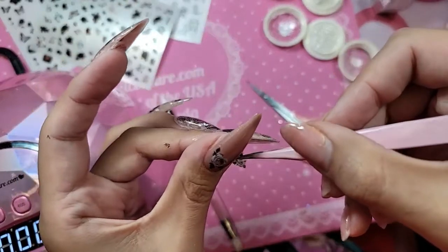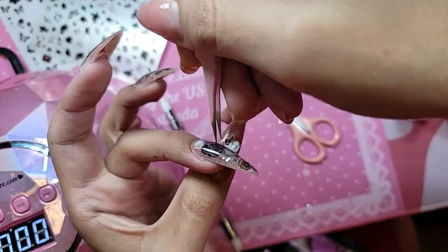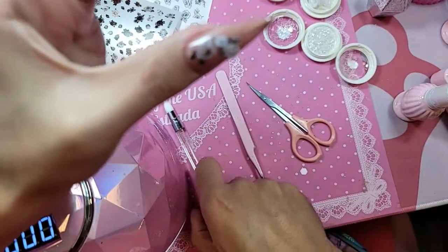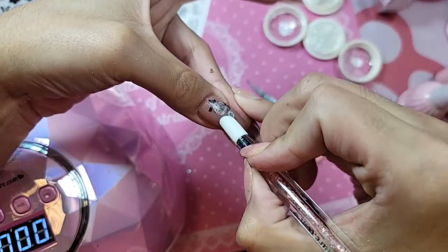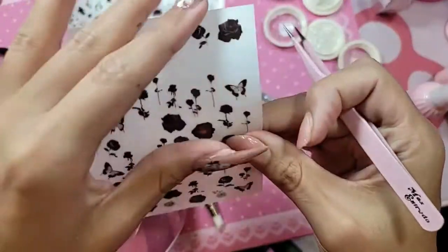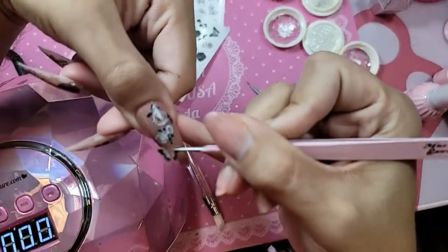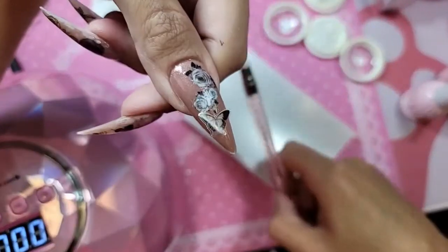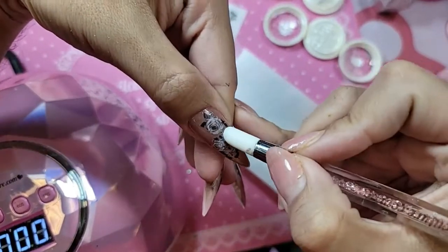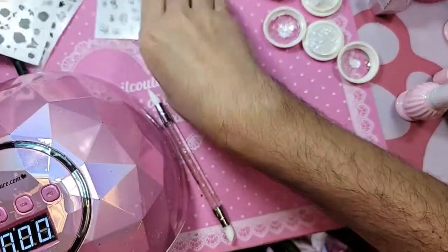It's all about composition. I'm going to do a black butterfly right there in the middle. And then we're going to add some of the outlines — a little rose outline right there.